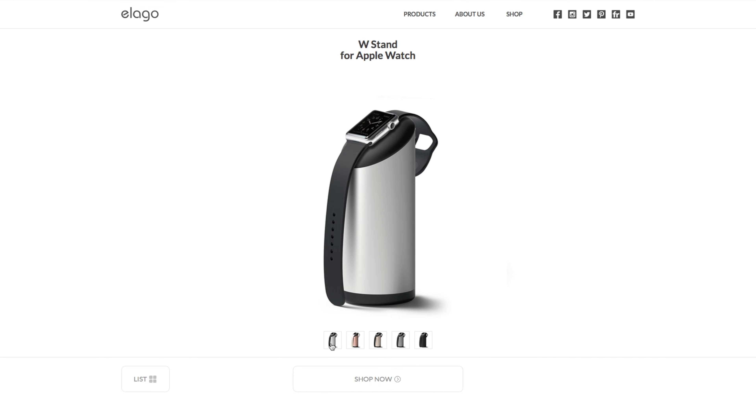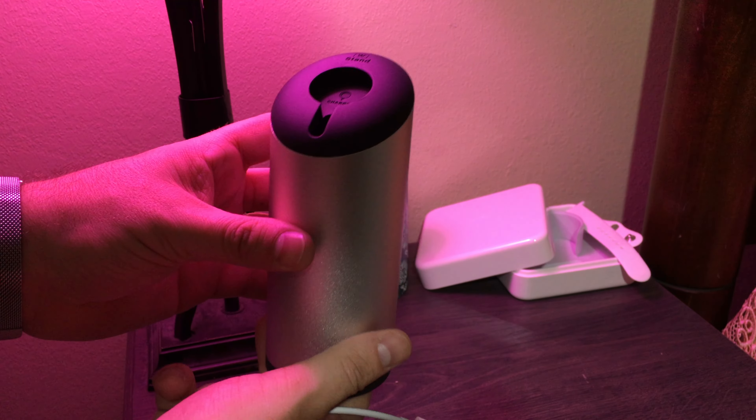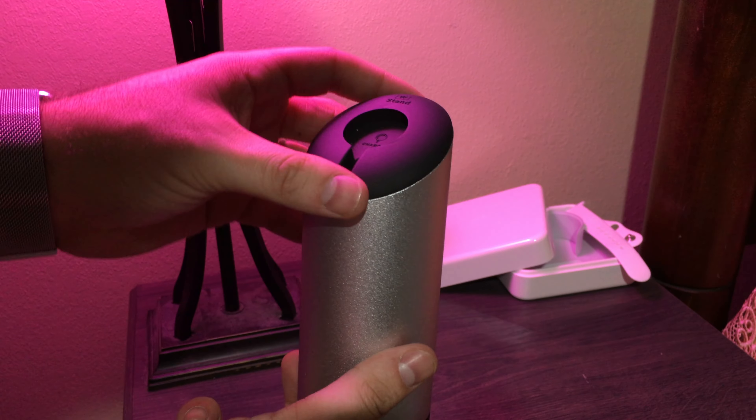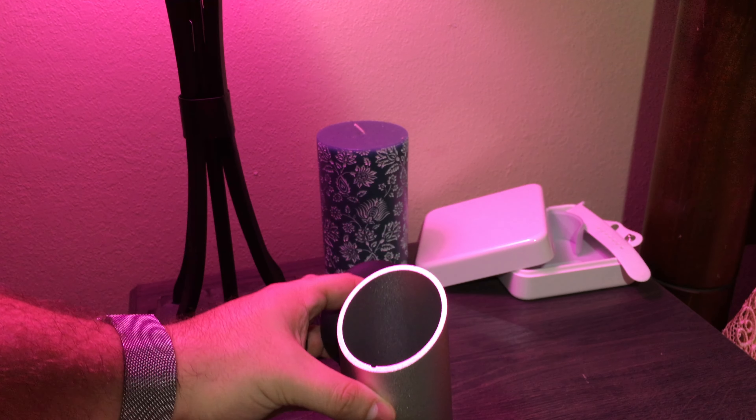In the box you get the stand along with a velcro cable management tie. The stand's body is made from aluminum, making it very sturdy and long-lasting. The top and bottom is made of silicone to prevent damage to the Apple Watch as well as any surface the stand rests on.